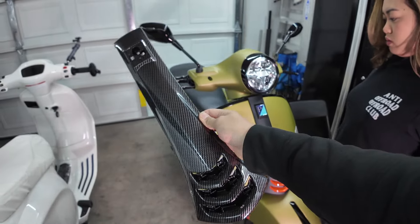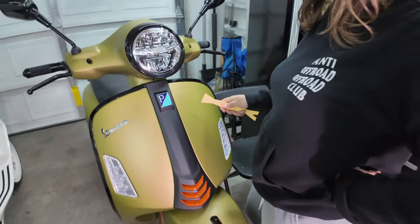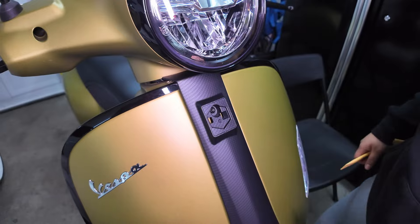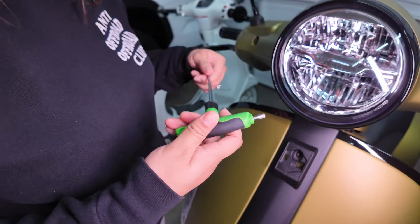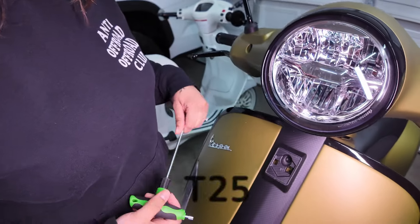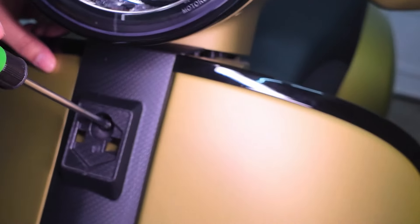First order of business, we're going to install this carbon fiber front. First thing you want to do is remove the emblem, so we're just using a plastic pry tool here. By removing that, you'll be able to access the bolt. It's a T25.